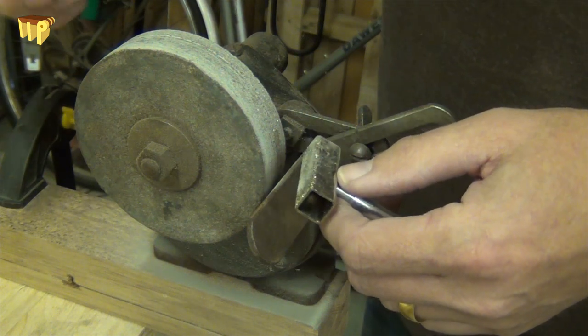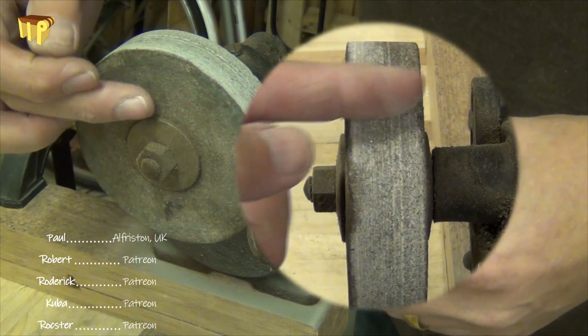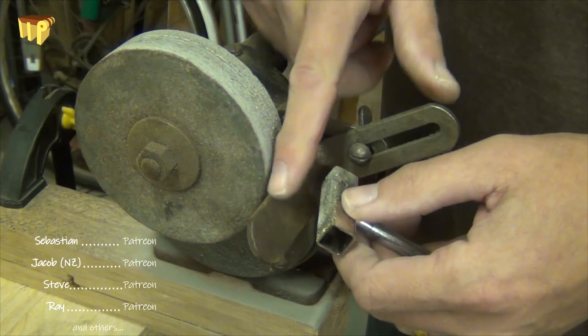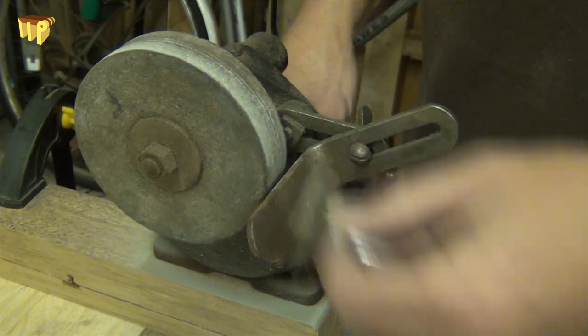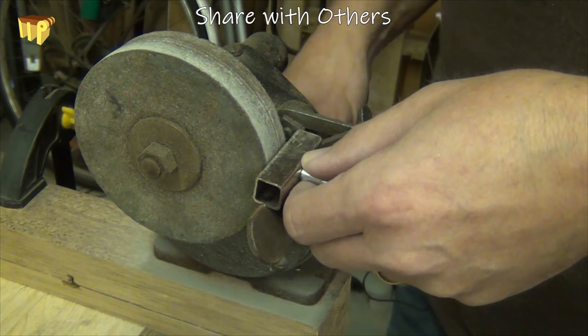The other thing to look out for is it's always advantageous to have the dressed surface of the wheel at 90 degrees to the side of the wheel, so that it's also parallel with your rest. Join me next time for more Tips from the Hips — the best tips and hips on the internet, in my opinion.